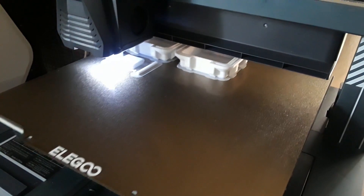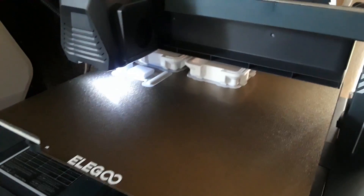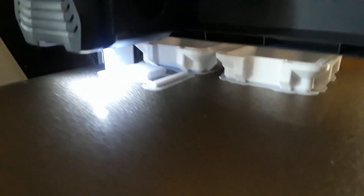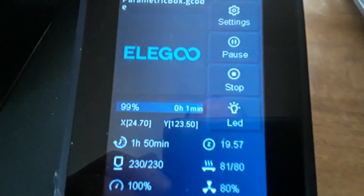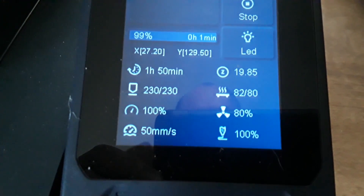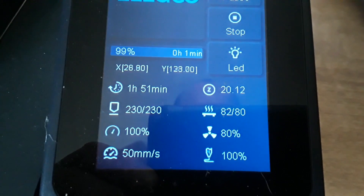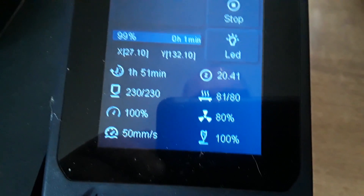I've begun running different materials through the Elegoo Neptune 4 Pro. The first one beyond PLA — we've run plenty of PLA through it — is PETG. This is a little parametric box design, almost done. The PETG settings I'm running are 230 degrees on the extruder and 80 degrees on the bed with 80% fan, printing somewhere between 50 and 150 millimeters per second.